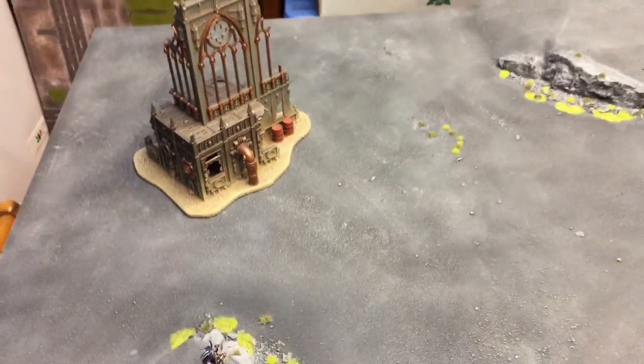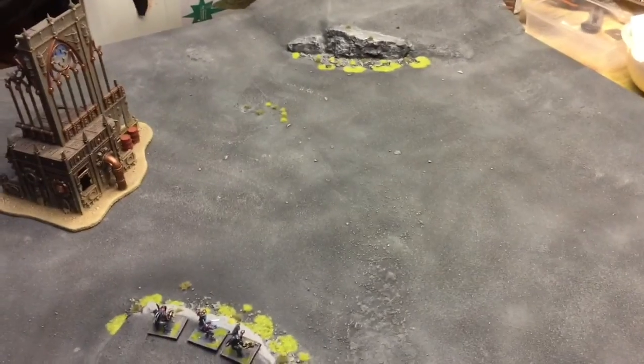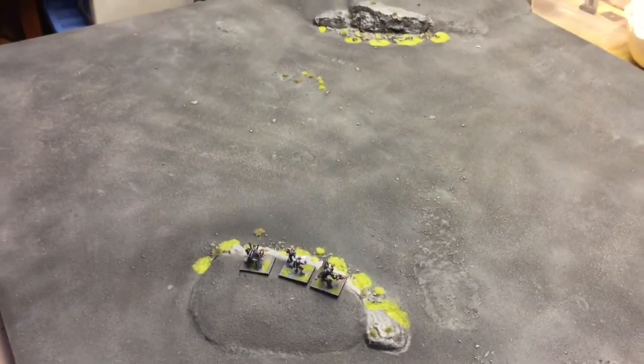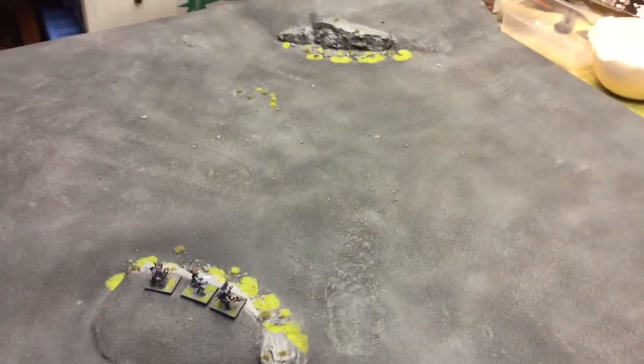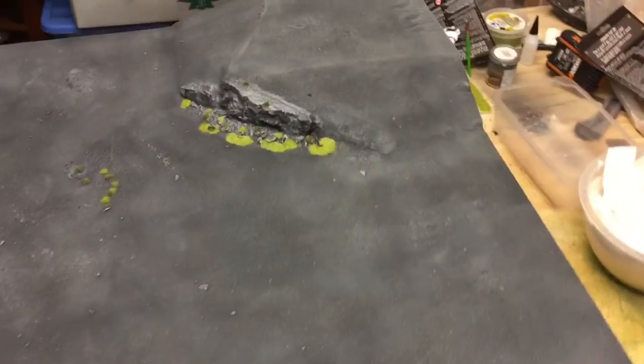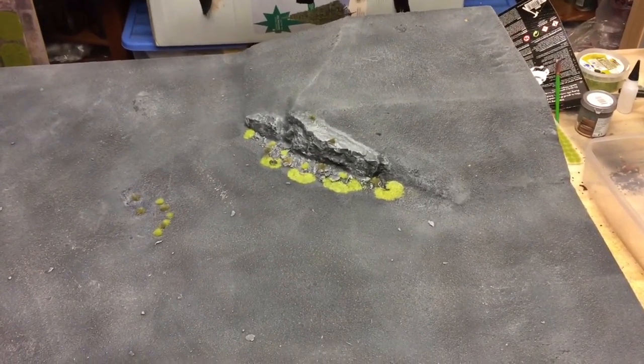This isn't just gonna be used for Halo — it's just a quick board to give us an open terrain board. But yeah, that's it, I hope you like it. Very simple to do, doesn't take a lot of work — this took me two days.